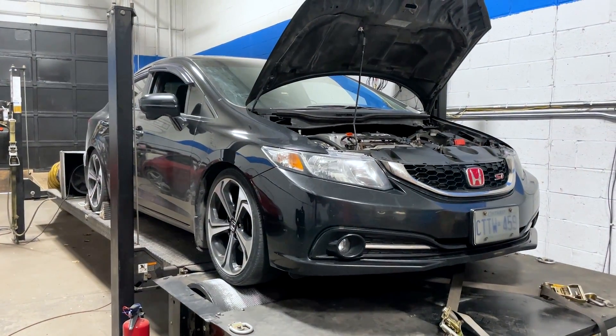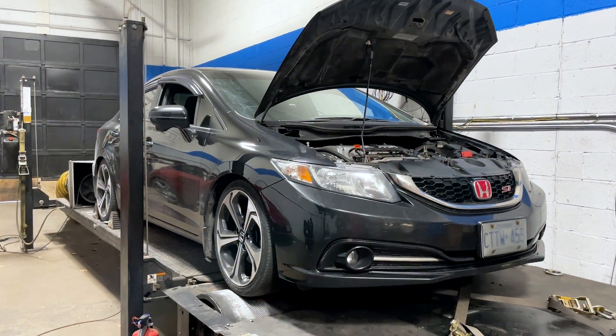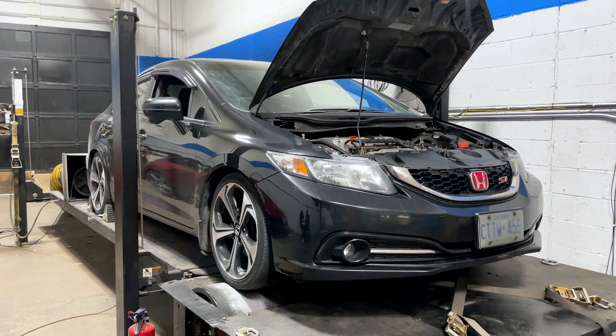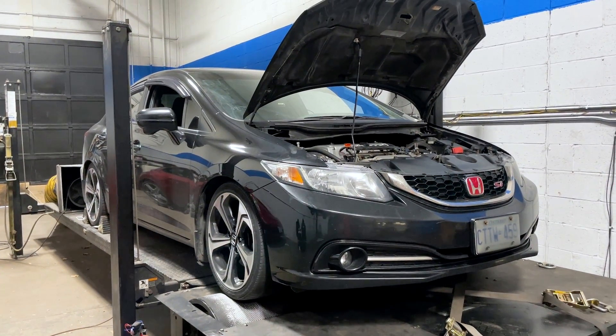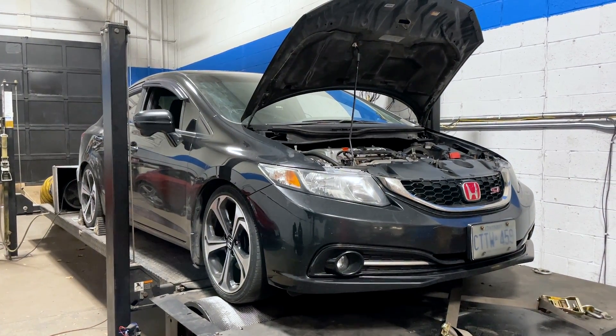The exhaust system is a full three-inch custom exhaust system. Stock fuel pump in the tank. We tuned it on a Hondata FlashPro today. It has 94 octane pump gas in the tank. I think that is about it — if I missed anything, I'll put it in the video description, or if you have any questions, put them in the comments. Why don't we cut to the shots of the dyno pulls and then check out what this thing made.